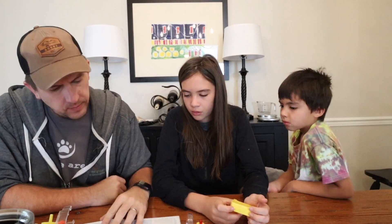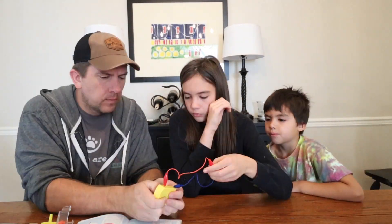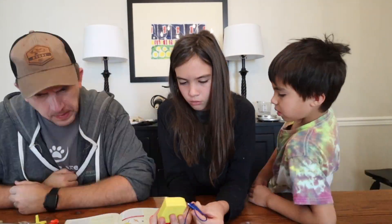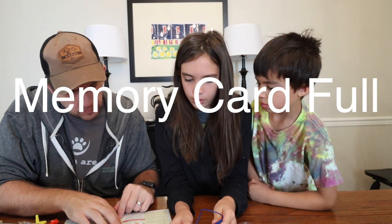That is when things took a turn and unfortunately went south. We spent quite a bit of time getting one of the initial experiments to work, which was to create a simple circuit using batteries to light up a light bulb. But initially it didn't work. We replaced the batteries, we messed around with the batteries, and we spent so much time trying to figure this out that the memory card on my main camera filled up and stopped recording. So most of everything from this point on is on our backup camera.